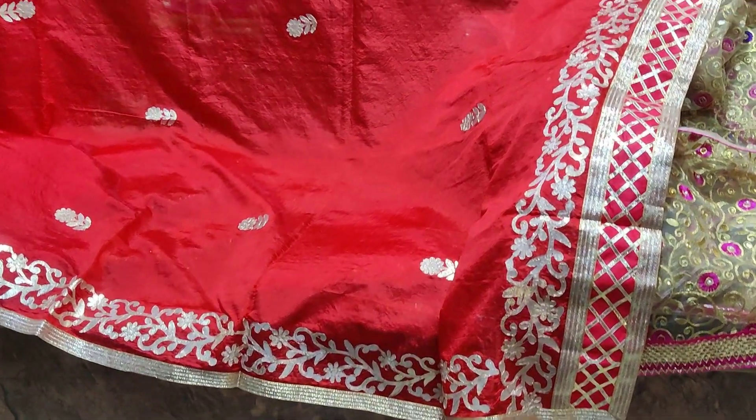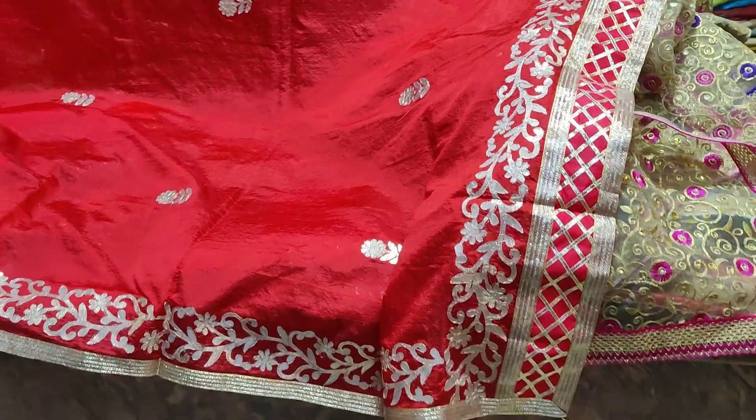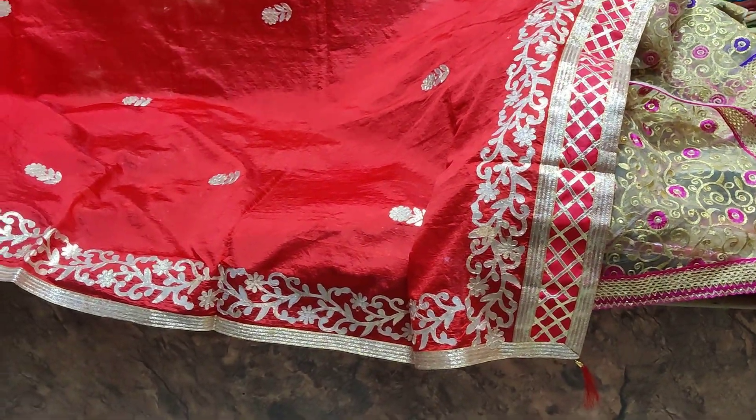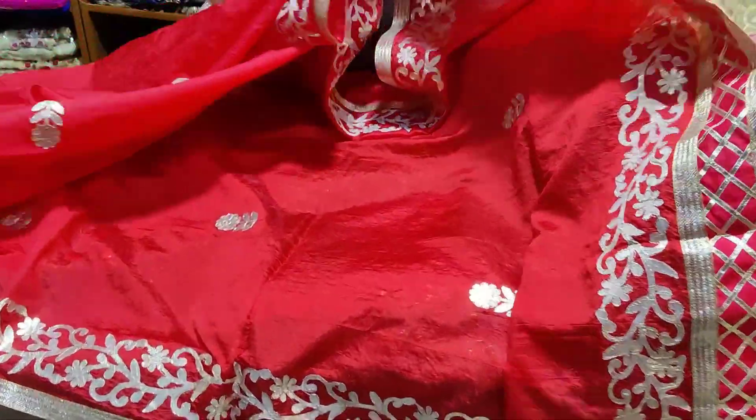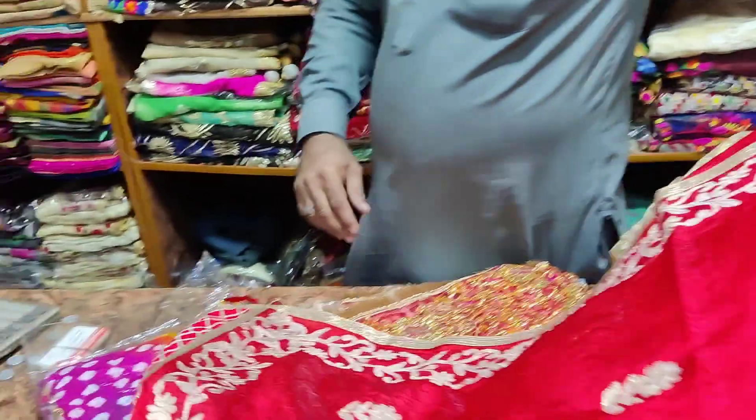We will deliver from Pakistan. Delivery charges will apply. This particular item comes in 10 to 12 colors, and we will show you all of them.